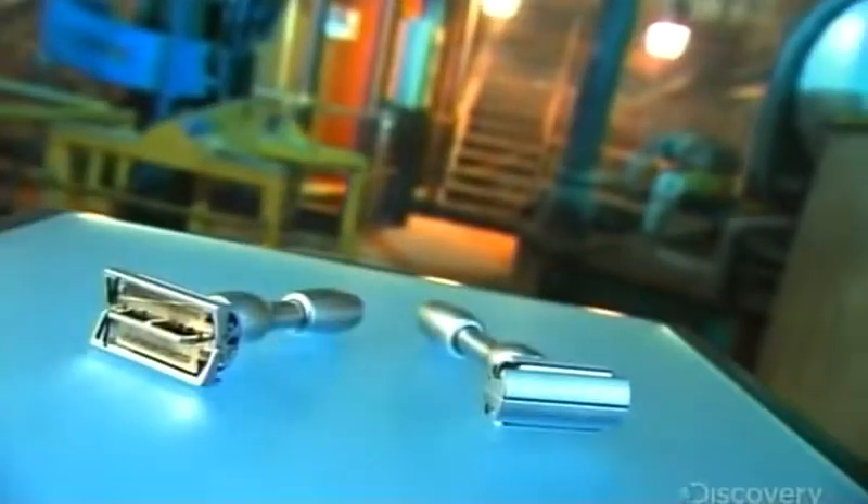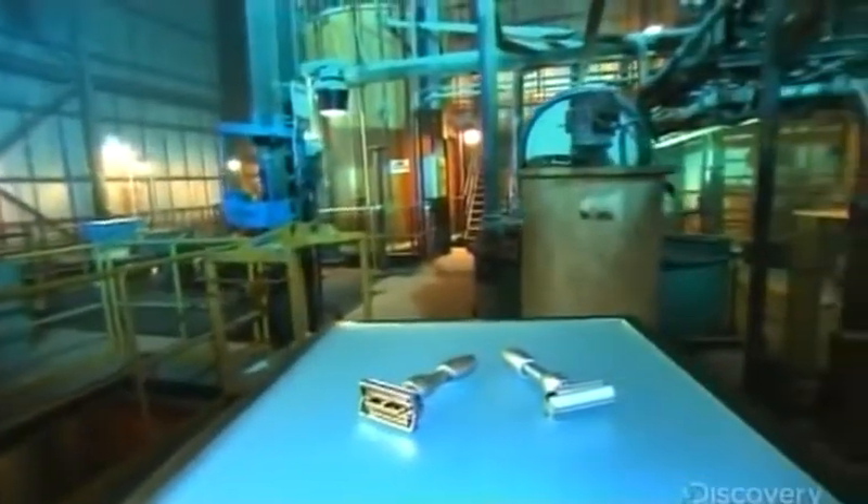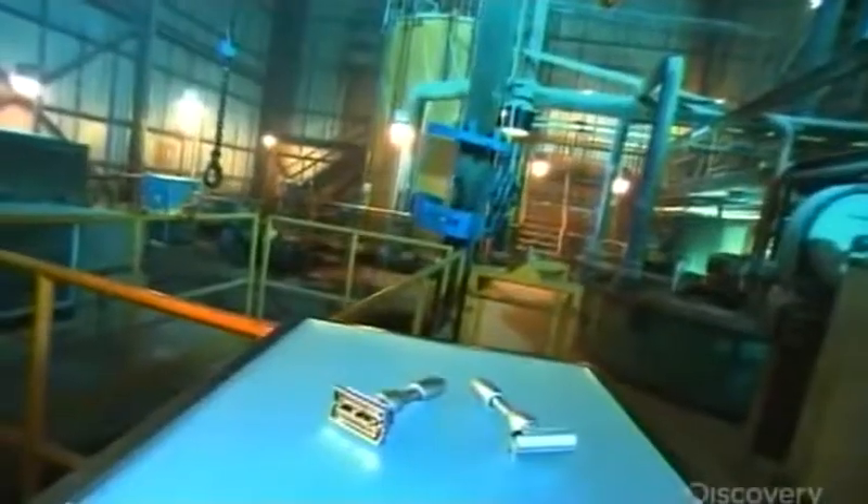In the age of disposable razors, the Butterfly Safety Razor still has an edge. This precision metal tool is good for a lifetime of clean shaves. A few twists of the handle and the Butterfly mechanism opens to allow cleaning and replacement of the blade. With it, getting rid of stubble is very little trouble.